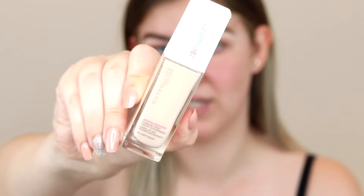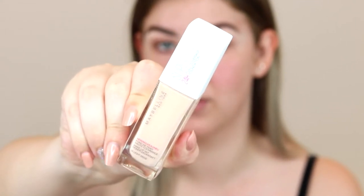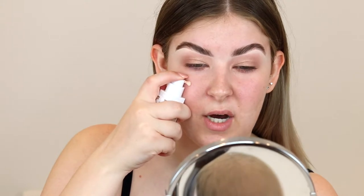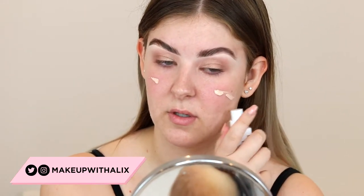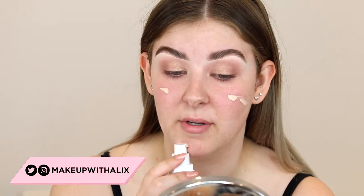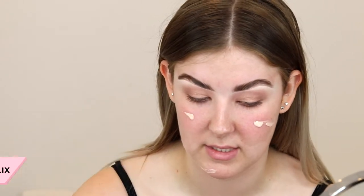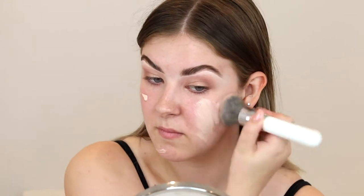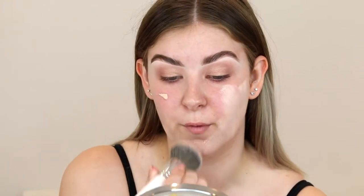Then I'm going to go on with my foundation. This is the Maybelline 24 Hour Super Stay. I'm just going to do two small half pumps because I want the skin to still look like skin, so I'm going to be really careful with how much I apply. I'm just going to use my foundation brush to blend this in. This is quite a full coverage foundation, so it should work quite well.